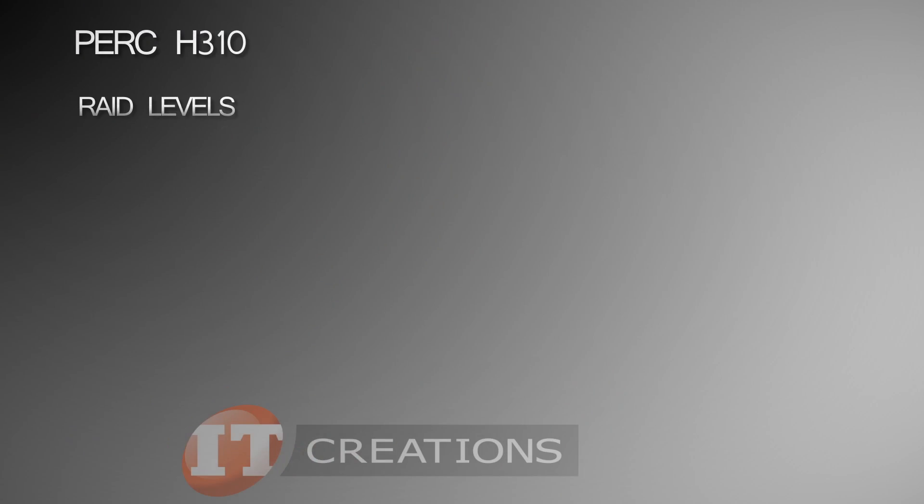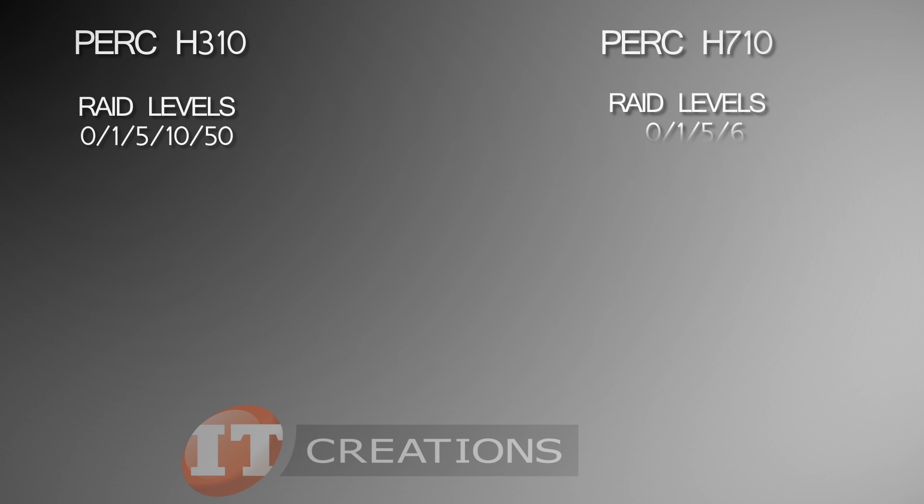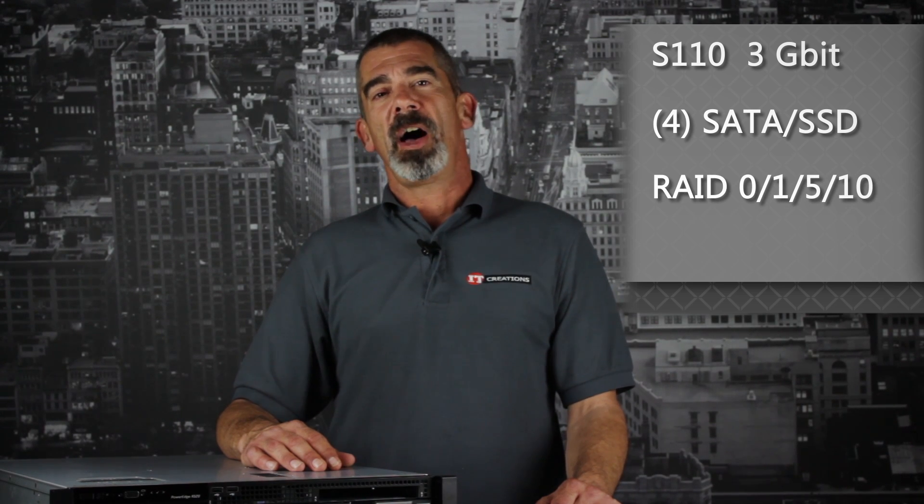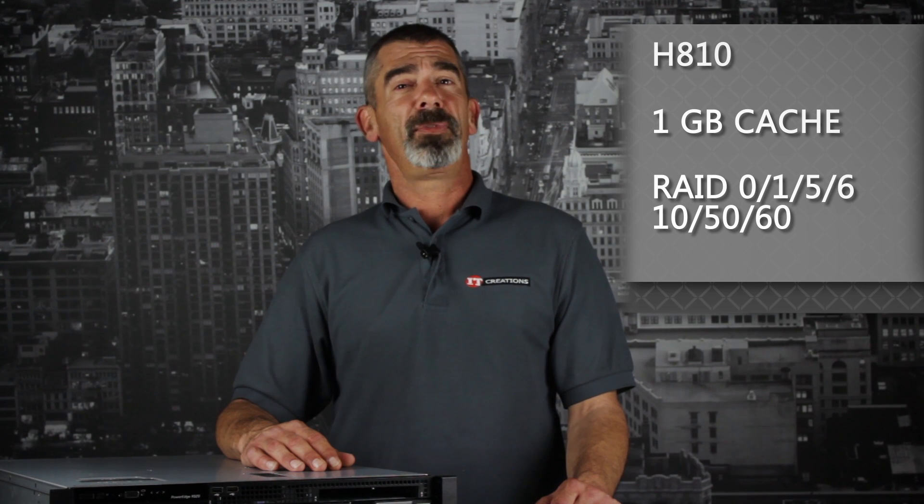For RAID controllers, the R520 offers support for the 6 GB per second PERC H310, H710, and H710P. For the 4-bay option, you can also choose to use the embedded S110 3 GB per second SATA controller for 4 SATA drives or SSDs in software RAID levels of 0, 1, 5, and 10. For external storage, both options can take the PERC H810 with 1 GB non-volatile cache and RAID 0, 1, 5, 6, 10, 50, and 60.